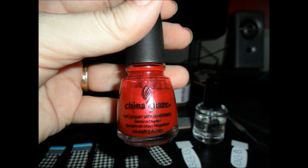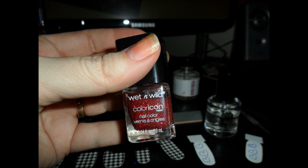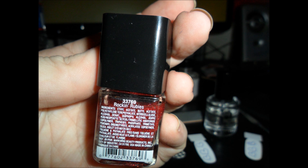For our red accents, we are using China Glaze in Red Pearl, and I can't leave it alone, so we're going to add a glitter to that. We're going to use Wet n Wild Color Icon, and I think it's Rockin' Rubies. Rockin' Rubies! Look at me, my memory is not terrible.